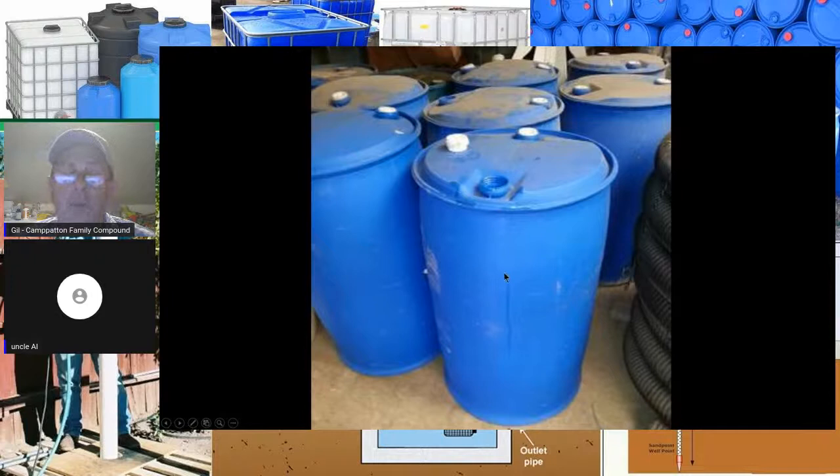Even though dark blue water-grade barrels are fine, you don't want them out in the sun because they're going to heat up.